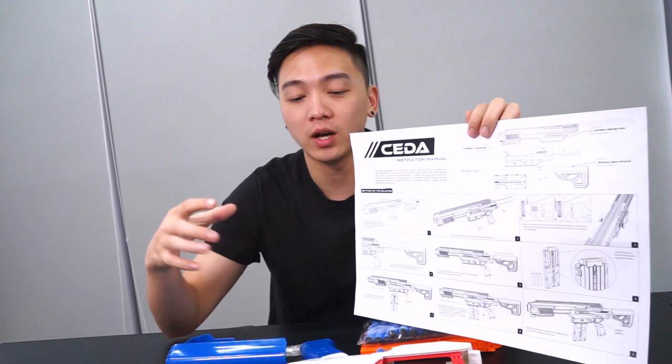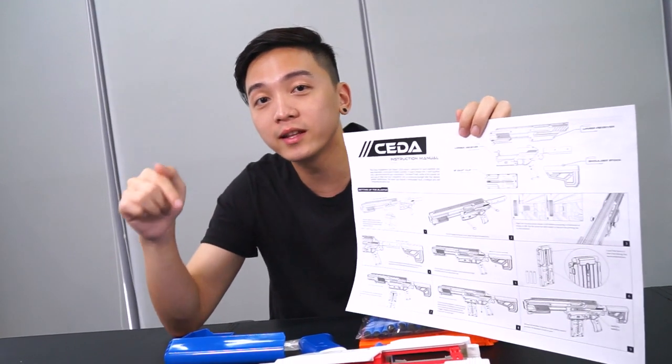The instruction manual will guide you guys on how to assemble the SIDAR, and you guys can check out a video linked down below on how quickly you can assemble the SIDAR.